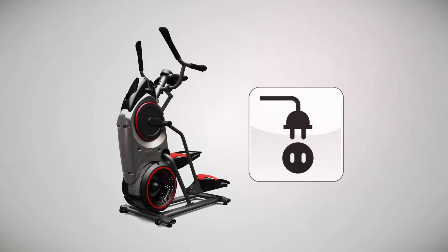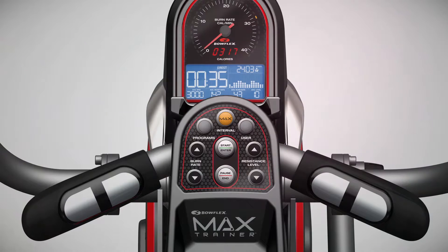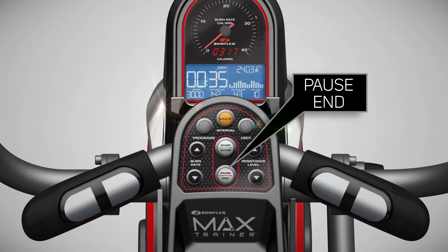Once you have downloaded the app on your phone or tablet, make sure your Bowflex Max Trainer machine is powered on. To confirm your Max Trainer machine is powered on, you can press the pause key once, and you should see the welcome screen on the display.